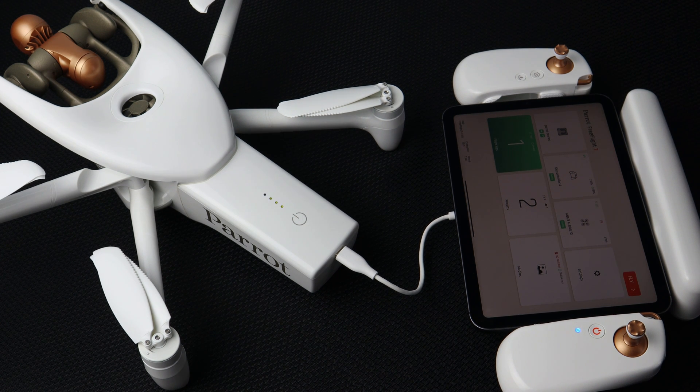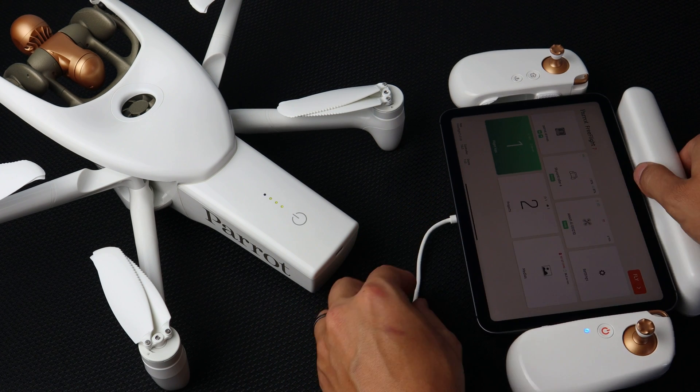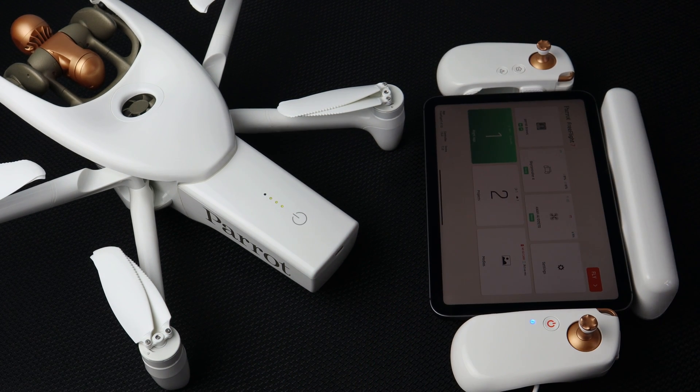The pairing will be complete when the LED below the power button on the remote controller is a solid dark blue.